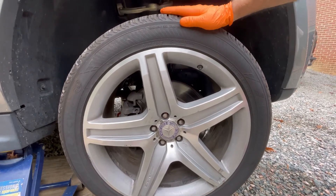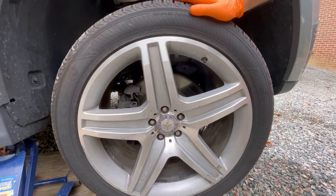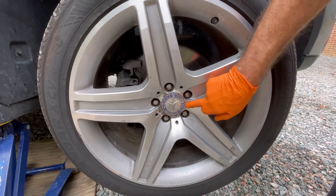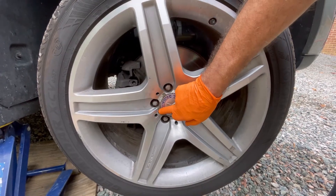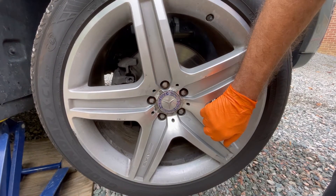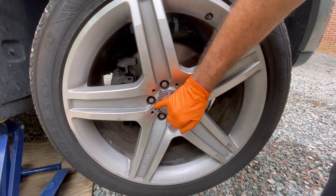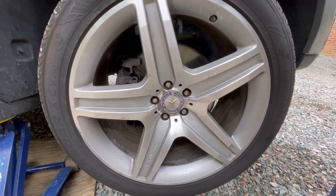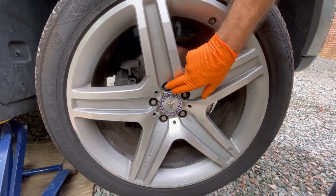Here we're looking at the original equipment wheel on a 2011 Mercedes GL 550, and the problem is we have an excessive amount of corrosion that is disturbing the look of this wheel. Many of these wheels were actually plated or painted. This vehicle came from a northern state — New Jersey — and it's a used car just from the auction.